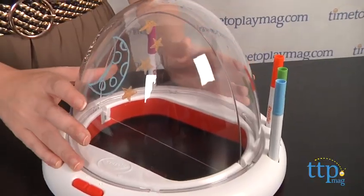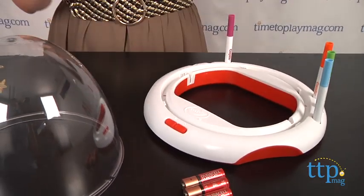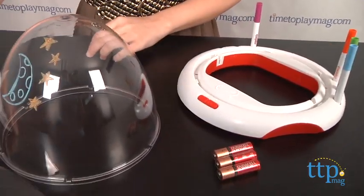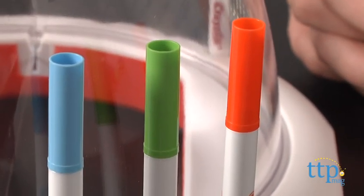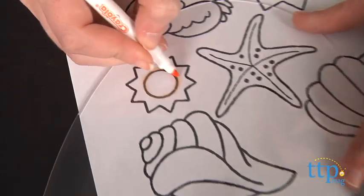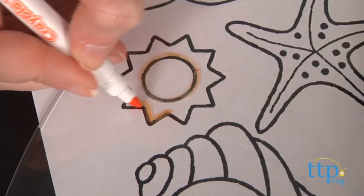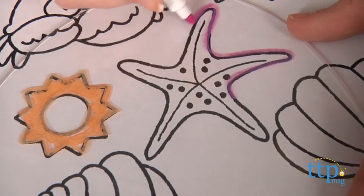To get started, remove the dome from the light platform and set it aside. Pull out the center panel and lay it flat. Kids can then use one of the four included Crayola Gel FX markers to create their own designs around the dome or on the panel, or go to Crayola.com and print off some coloring pages to use to trace designs onto the color dome and panel.